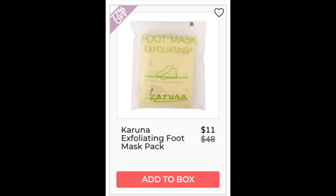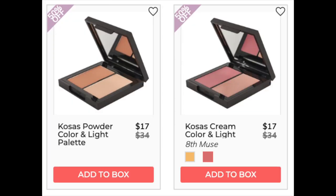The next company is Karuna with the Exfoliating Foot Mask Pack. I could only find a 4-pack — I could not find a 5-pack anywhere, so I think it has new packaging. The 4-pack is $38. The last company for this video is Kosas. The Kosas Powder Color and Light Palette has a 4.6 star rating with 111 reviews. Positive reviews are more about the peachy blush than the highlighter — a lot of people loved the blush. The Kosas Cream Color and Light Palette has a 4.7 star rating with 218 reviews. A lot of people said it's natural looking, a little goes a long way, and some reviewers who tried both said they prefer the cream over the powder.